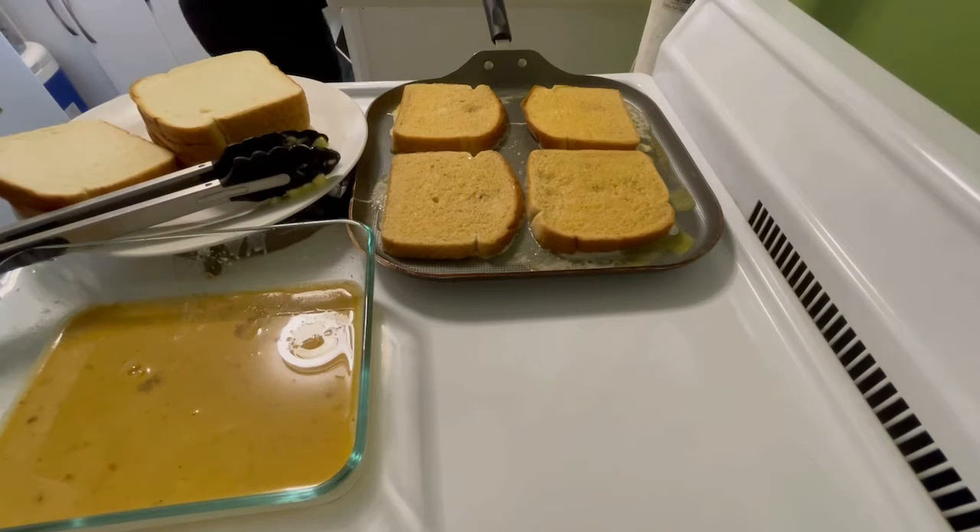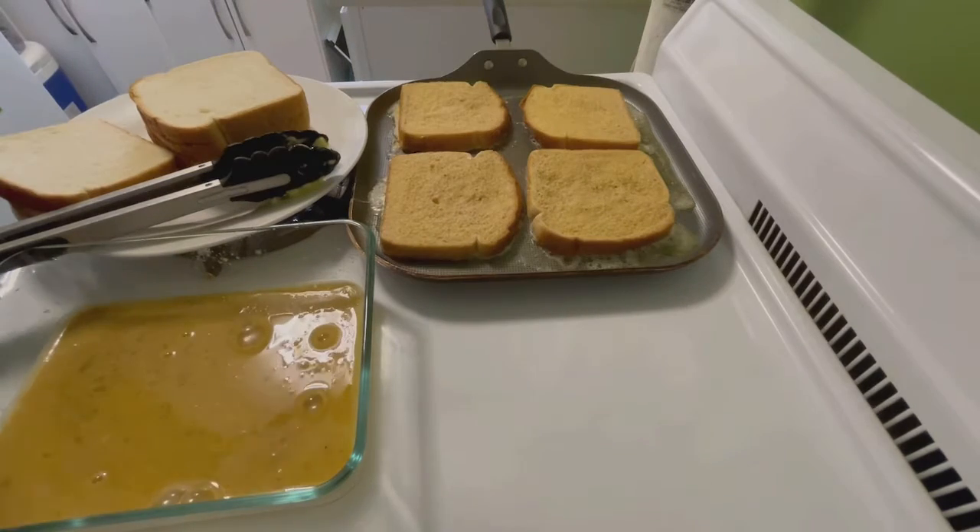Let this toast for about a minute until it's golden brown. Make sure to give it enough time so the egg is fully cooked.